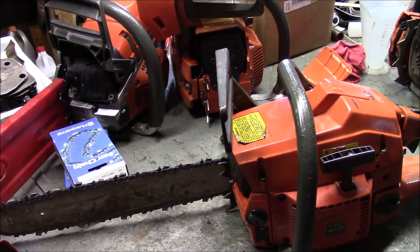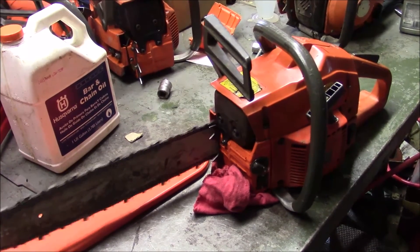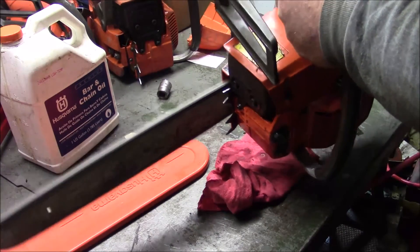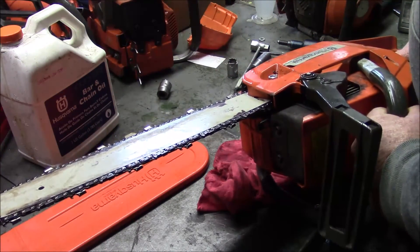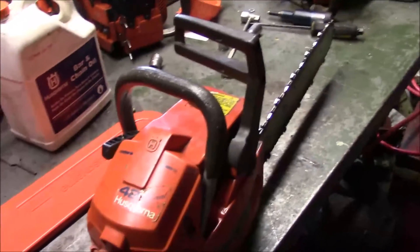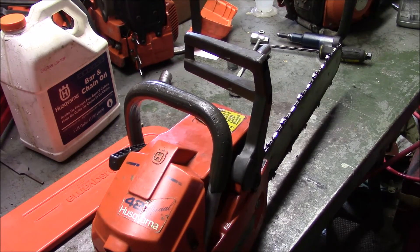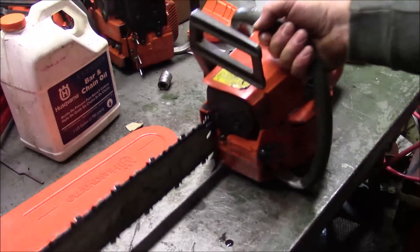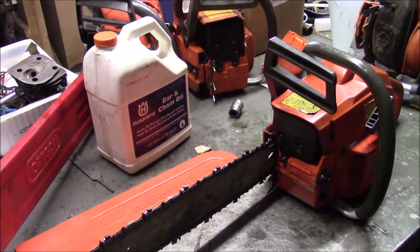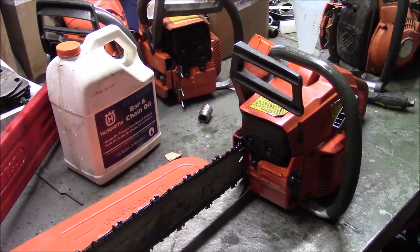I'm going to go charge up the battery and eat some lunch. I know it oils because it's sprayed oil everywhere, so it oils pretty well. So this is the 42 entry to the boring saw get-together — supposed open port. Next on the list is going to be the discussion on the 257. I have a little bit to say about it, but I can't finish it today because I'm missing two parts. Camera off.